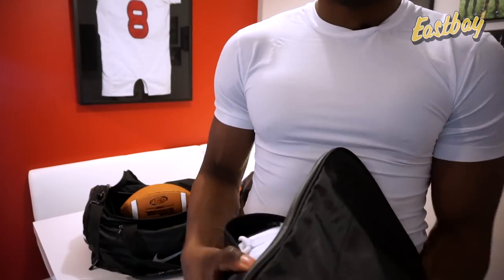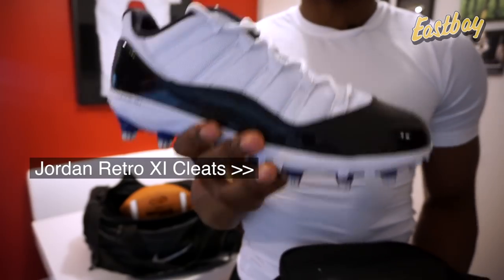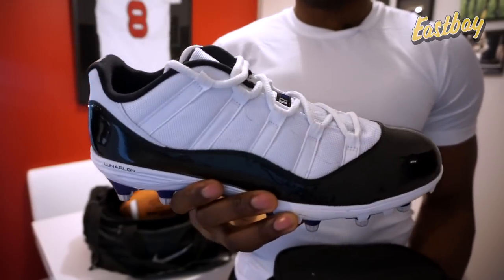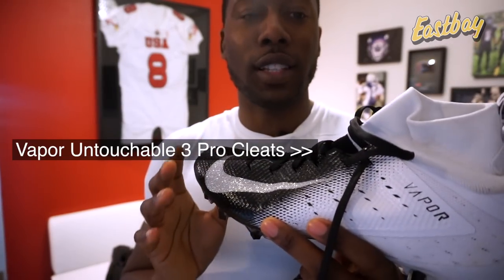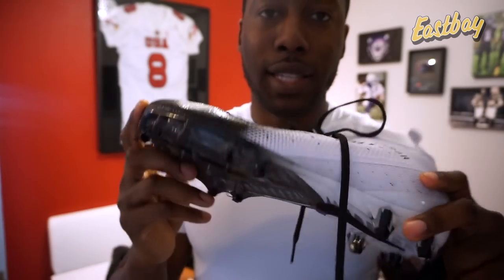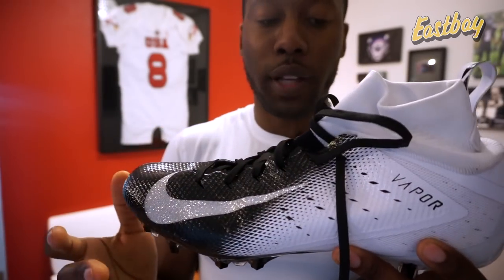Now let's get into what's actually in the bag. If I'm not wearing my Snoop Money cleats for seven-on-seven, I'll pull out something like the Jordan Retro 11 cleats — super soft, super comfortable for tournaments, you can play all day and look good doing it. I also always bring the Vapor Untouchable Pro 3 cleats in black and white. These are my serious performance cleats — my favorite traction, adaptable fit with mesh upper — for when I'm playing a really serious seven-on-seven game.